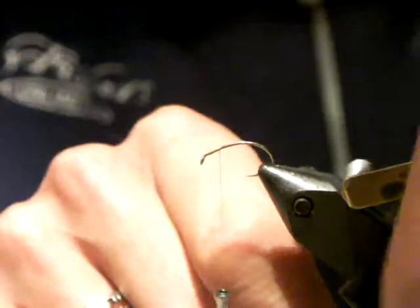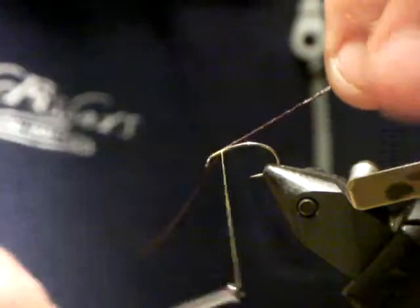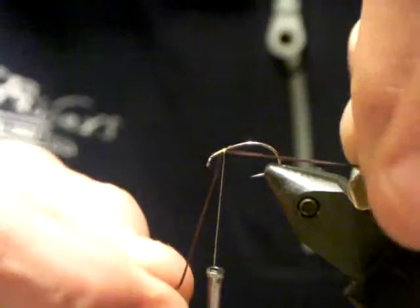What we want to do is start up at the front third and just pull the flexi floss over to this side. Once you've trapped it with a couple of wraps, just push it to the far side of the hook. Now I'm going to swing this out of your sight and start stretching it — I'm on the far side of the hook. This is a demo so I'm going to be very quick with it; I'm just going to run my thread.